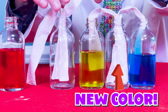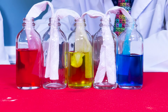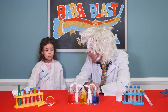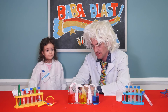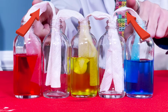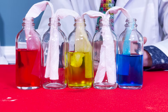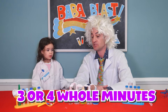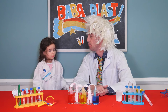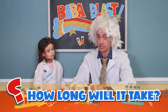And parents, if you'd like to get instructions for these experiments, go to Babablast.com. Do you see how this blue liquid is going up the paper towel? Let's see how long it's going to take for it to travel all the way through and into the empty jars. How many minutes do you think it'll take? I think it's going to be three or four whole minutes. That's a really good guess. I think it might take five or six minutes.